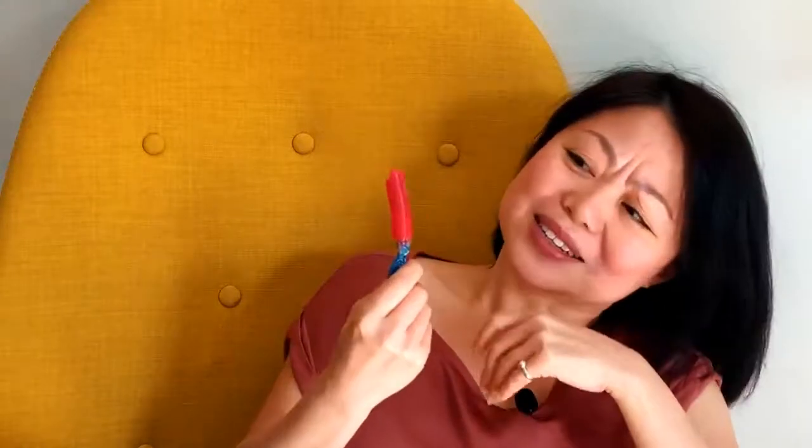This is really good for one dirham only. I think you can suck on this a whole day and it won't finish.